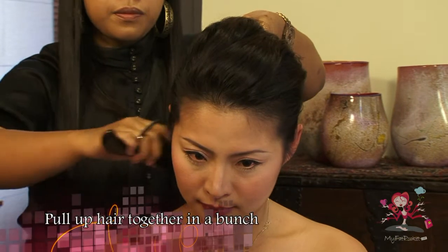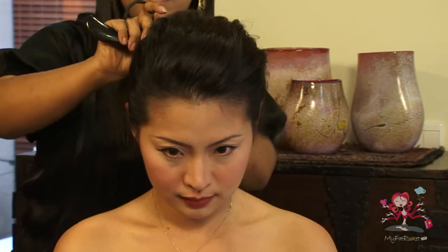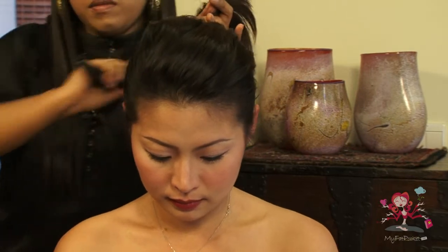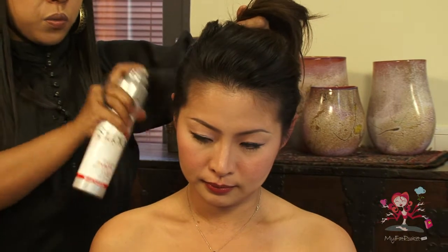Now bring all the hair tightly and neatly back into a bunch at the back of the head. Leave a bit of volume in the front and top of the hair to add a bit of height. Apply hairspray on the back for extra hold and comb up the bunch neatly.